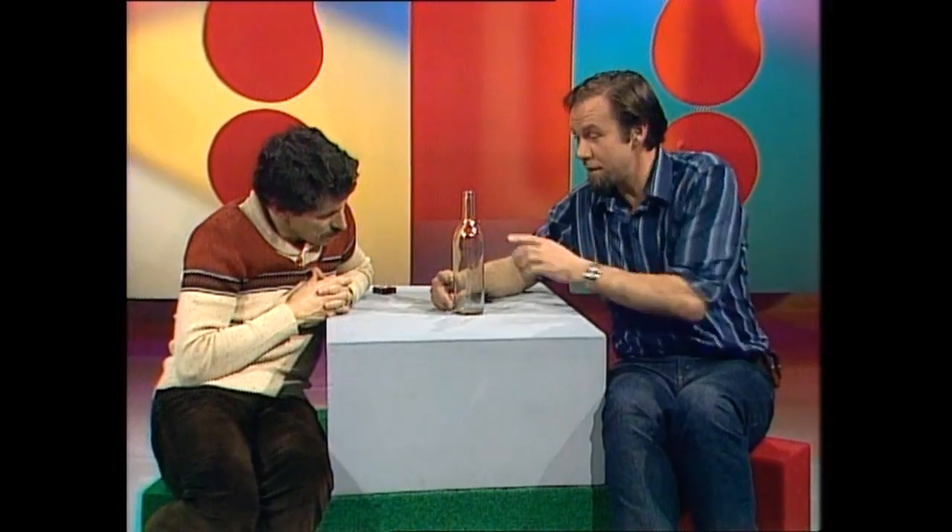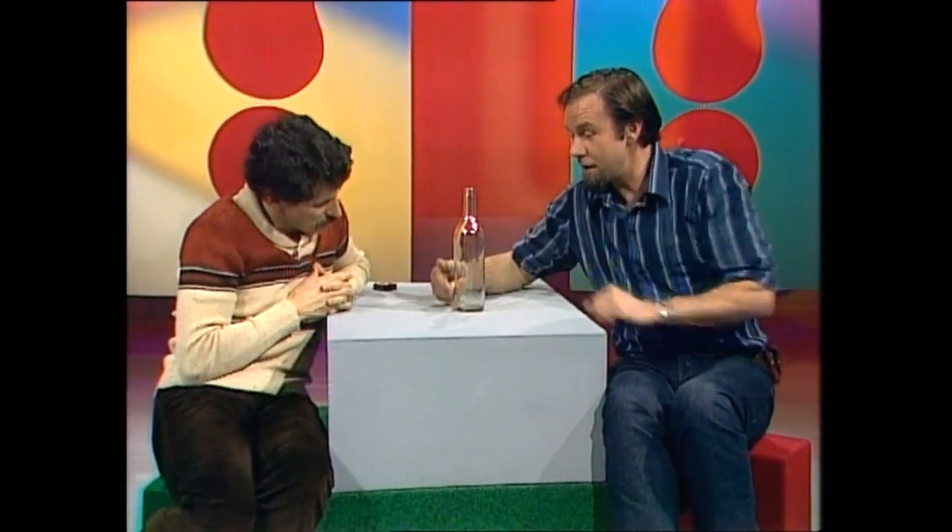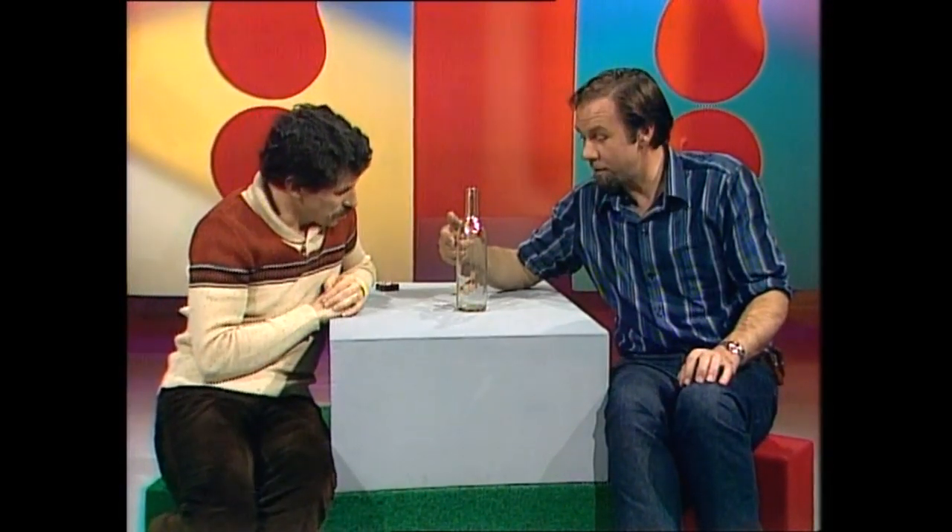And you can experiment at home. You'll need a bottle with a straight side. See how good you can get and what height you can drop it from and have it still stand on its side. Also try it with larger coins — see if you can make it work with a ten-cent coin. See you again next week. Goodbye.